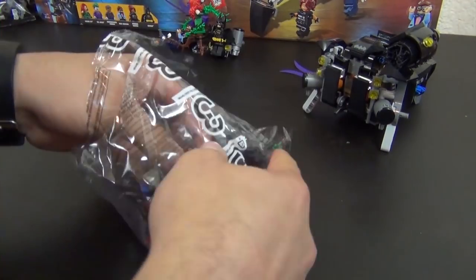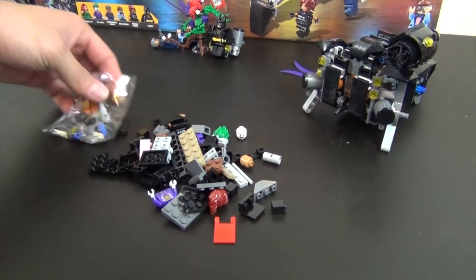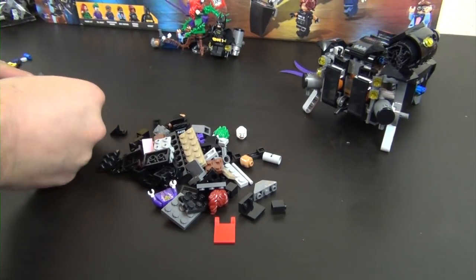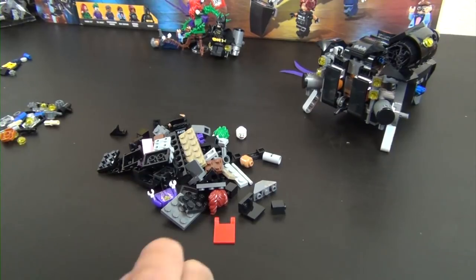Bag number three is by far the smallest bag of all the bags that were in this set — there are seven bags total. Not quite sure why they made this one so small, but we'll just go with it.